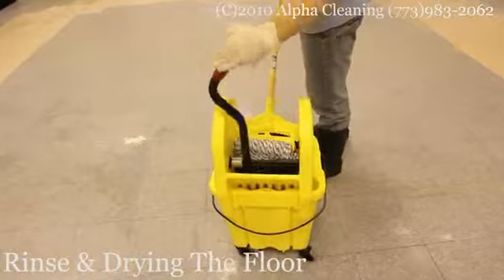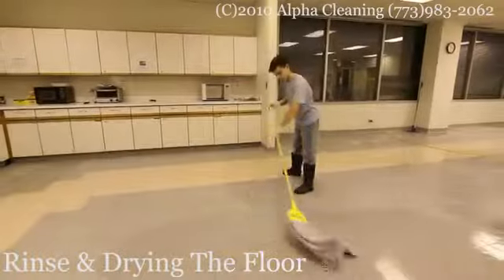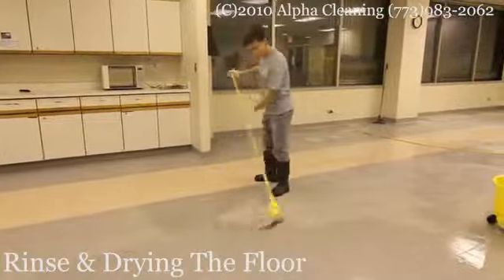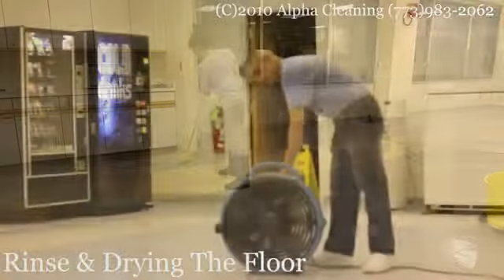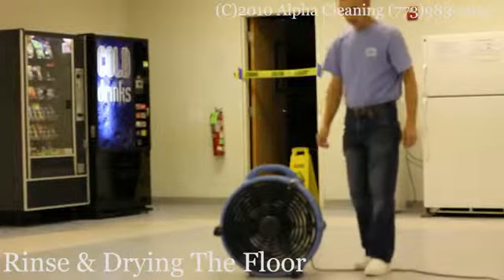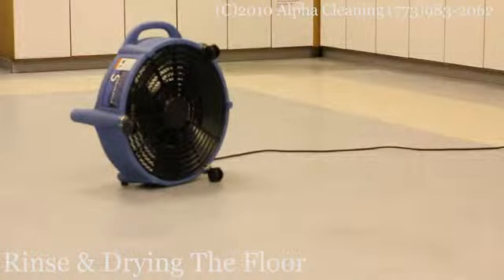After the floor is cleaned from any solution, it's time to neutralize it and make it ready for waxing. We use a clean mop and rinse the floor with neutralizer. Then we use special fans at low to medium speed and let the floor dry completely before putting the first coat of wax on.